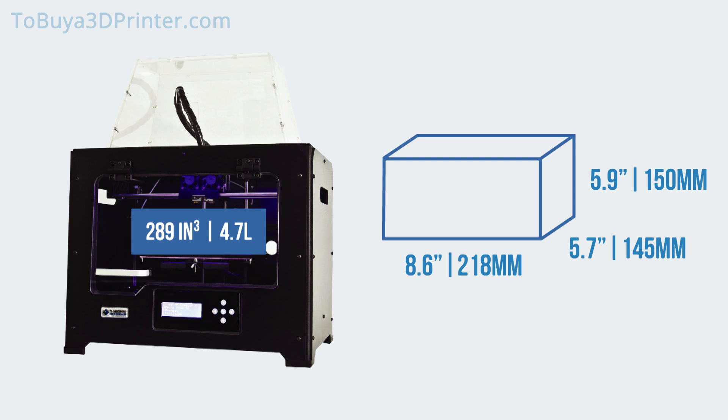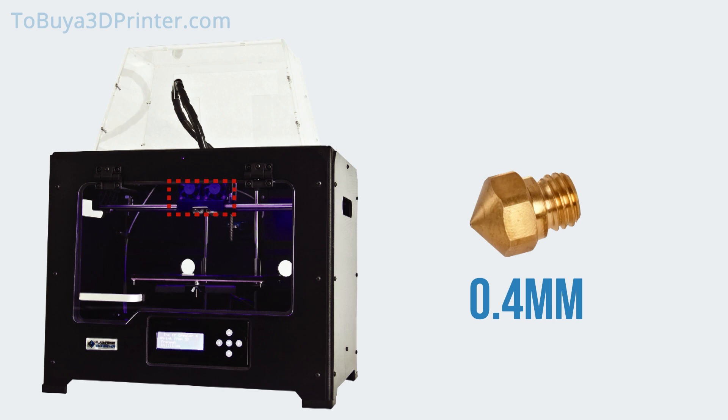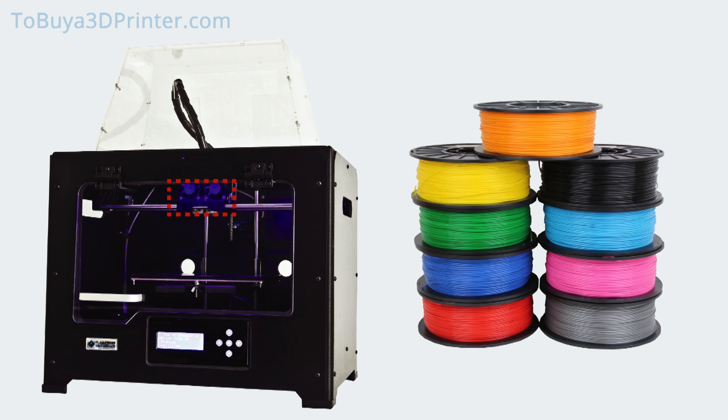If you plan on making with the Creator Pro, you can expect to find that the extruder features a nozzle with a 0.4 mm diameter through which your filament of choice will exit once properly heated. The FlashForge Creator Pro is compatible with both ABS and PLA filament and can print with a maximum speed of approximately 1.5 cubic inches per hour.